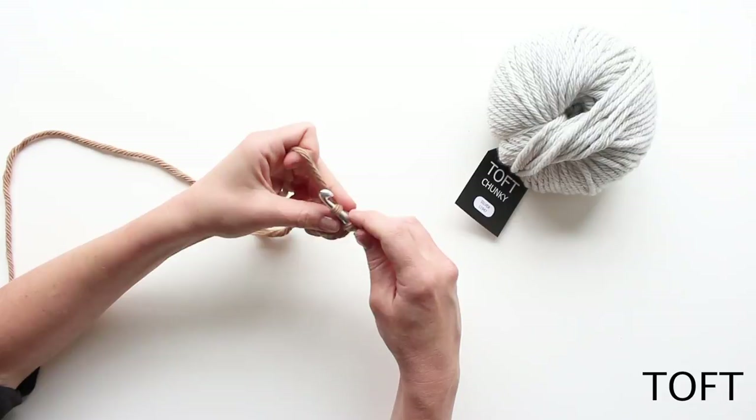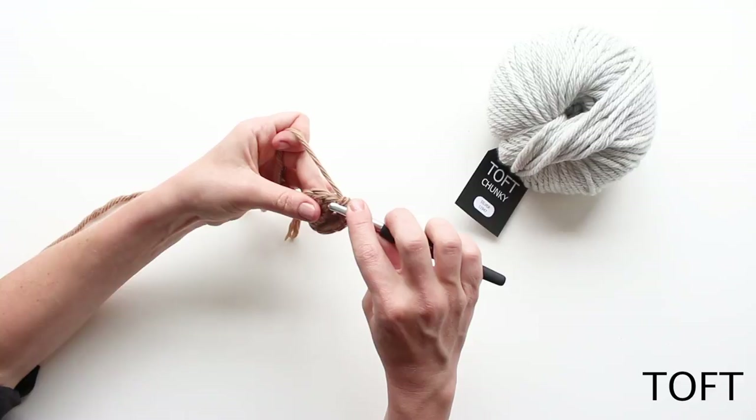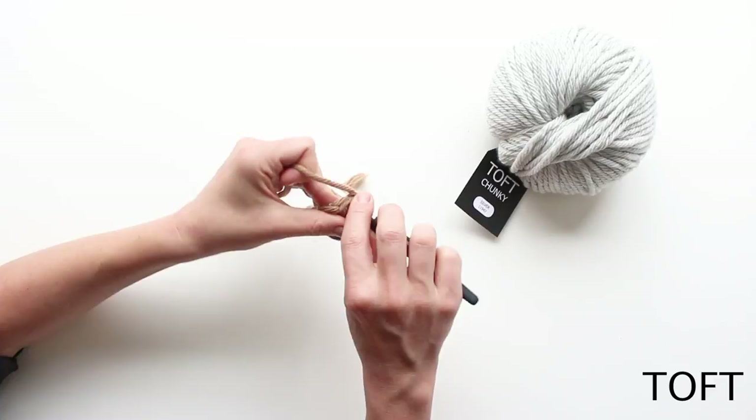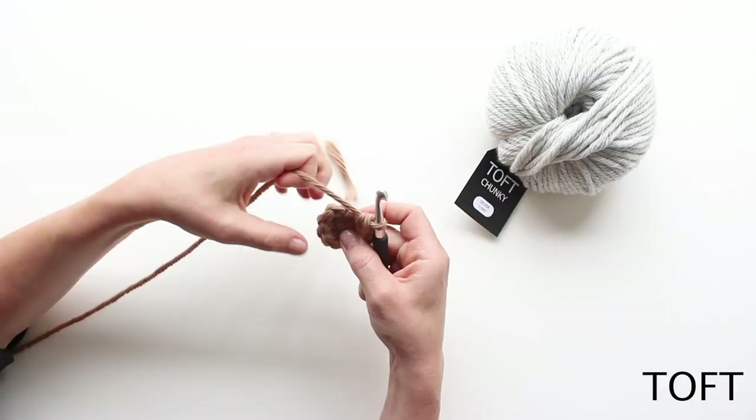Then on to the next stitch I'll be working my fifth, and then back into the same hole to work the sixth. On to the next one I work my seventh and my eighth, on to the next one ninth and tenth.